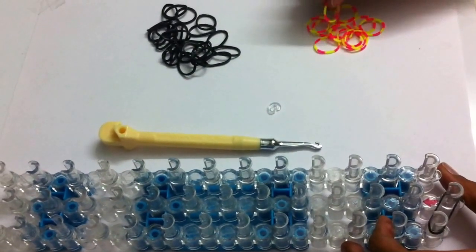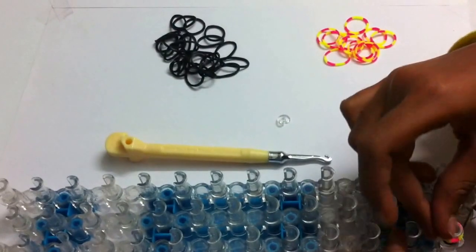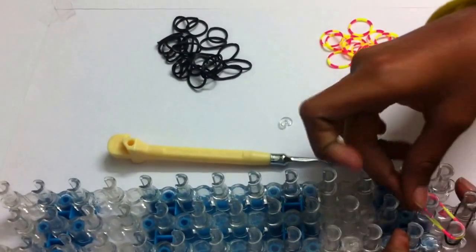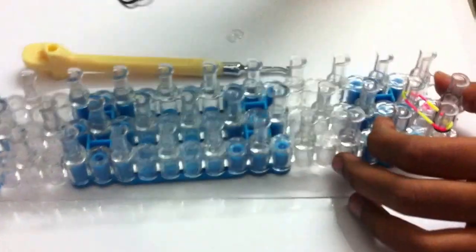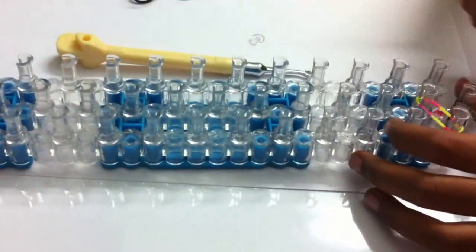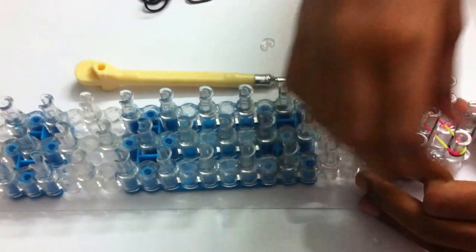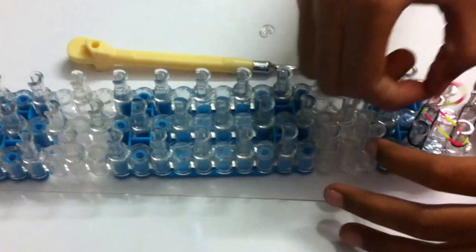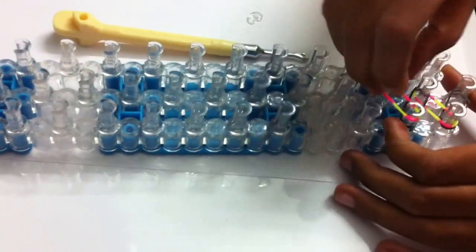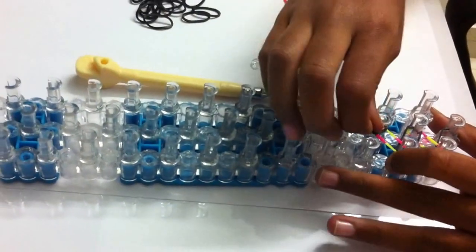Take your next color — I'm using a tie-dye, yellow and pink — and put it to this peg diagonally. Then take your next color, that's black, and continue using alternating colors, then tie-dye, and repeat this step.